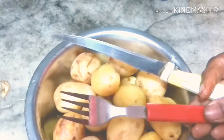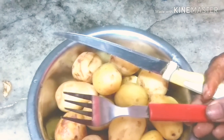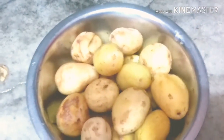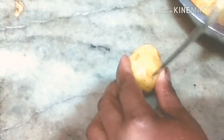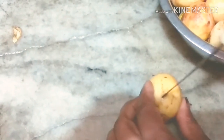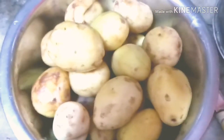Friends, hum knife ya fork ki help se aloo mein chhed karenge. Yeh karne ka tarika dekhein — aise karte hain, aur isi tarike se saare aloo ko tayaar karenge. Bas yahi kaafi hai, isi tarah se saare aloo ko bhi hum tayaar karenge.